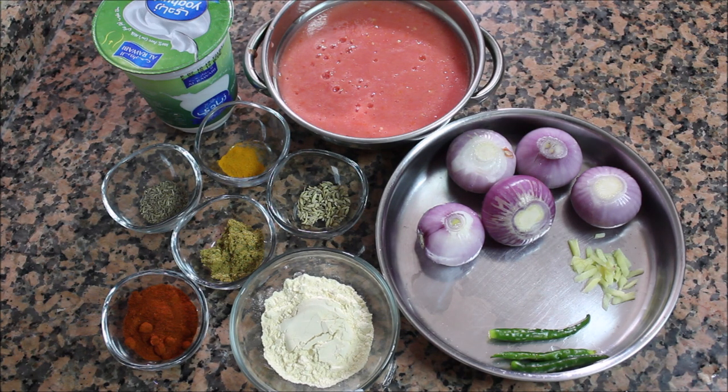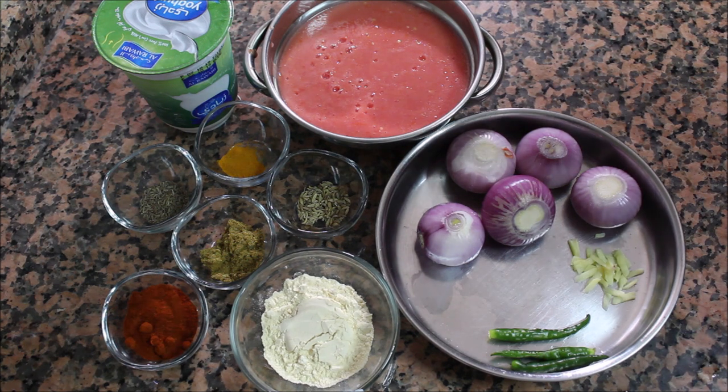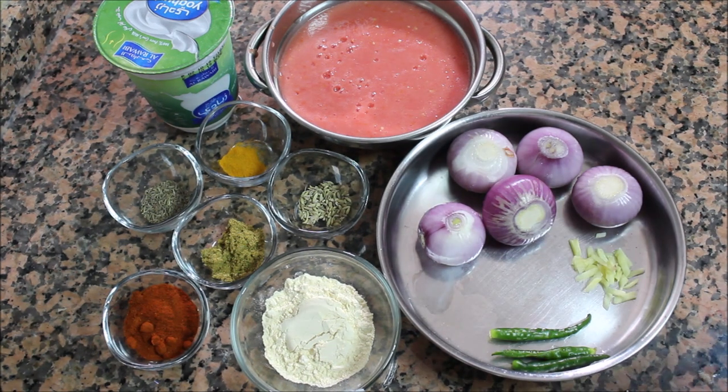I am going to take all of this in medium size. So we need to cook the sauce — that is what we want to make.